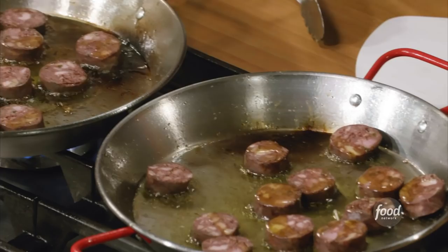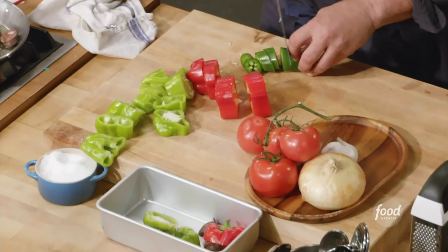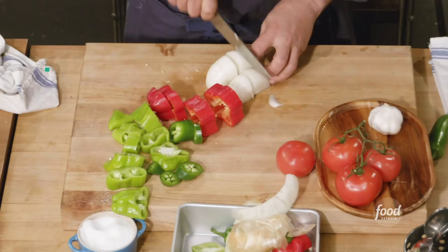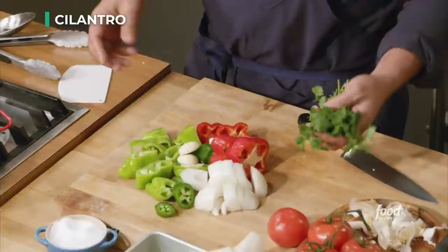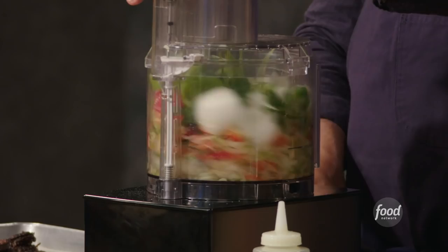Now that that's searing, we're gonna start our sofrito. I have two cubanello peppers — just gonna chop these in chunks, leaving the seeds and all the goodies — one whole jalapeño with seeds and ribs. Onion gets cut up in chunks, and garlic with just the skin off. Sofrito is the blend of peppers, onions, and garlic. In French cuisine they say mirepoix; in Spain and Italy they often say sofrito; in New Orleans they'll call it the Holy Trinity — slightly tweaked ingredients, basically the same stuff.